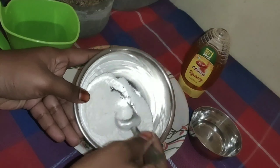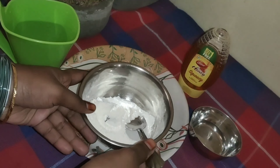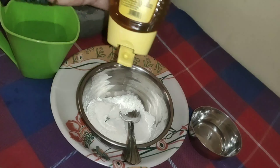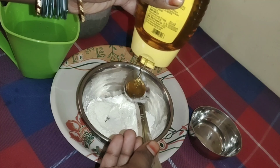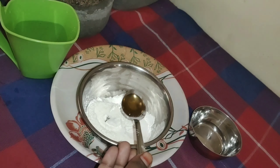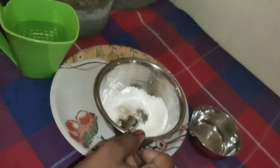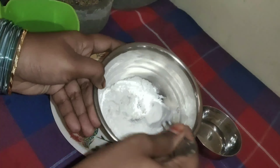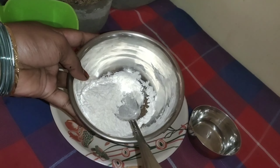And add half a spoon of the baking powder. If you have all the ingredients, you can add them together.